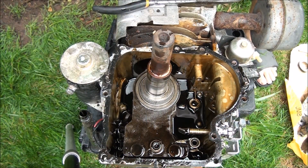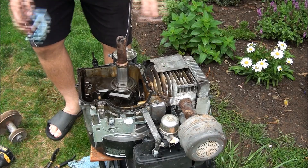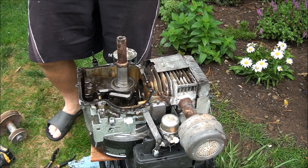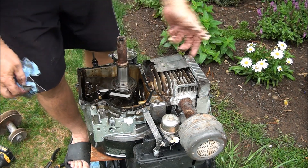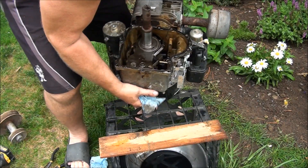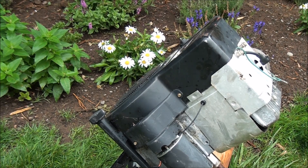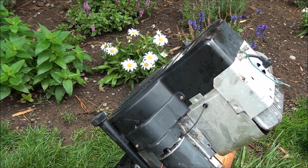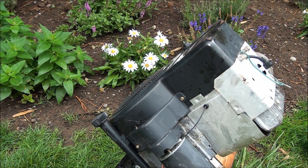Unfortunately this engine's toast. I need to drain the rest of the oil out of it and take the flywheel off so I can get this crank out of here. This engine is definitely in sad shape, but we're into it now, so let's continue disassembling this thing.